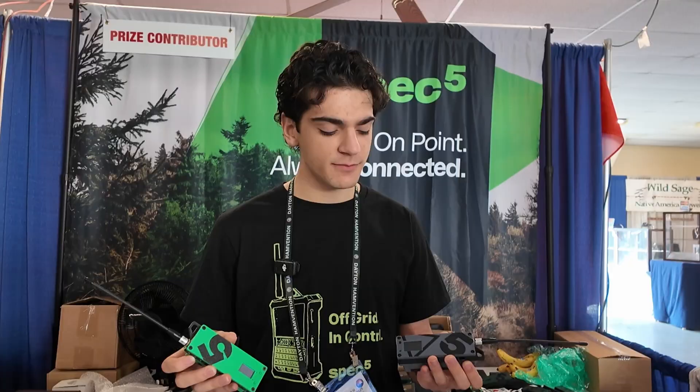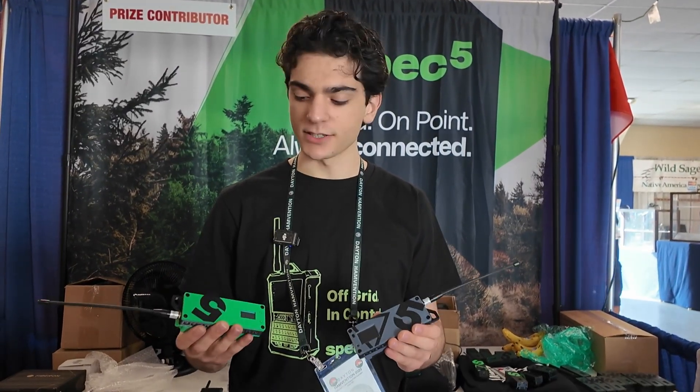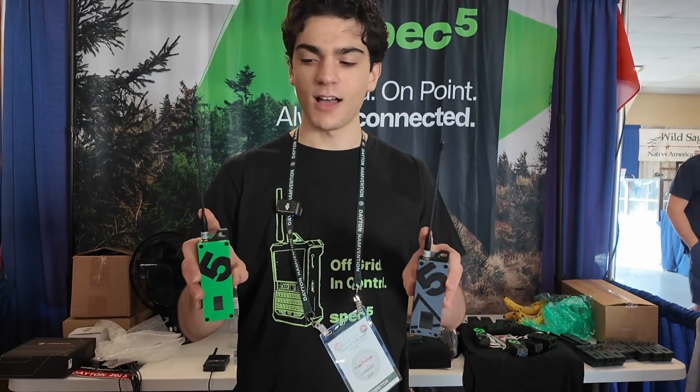Both of them have the 18650 battery inside. They both have the same 3D printed PETG construction with the same 915 megahertz whip antenna.